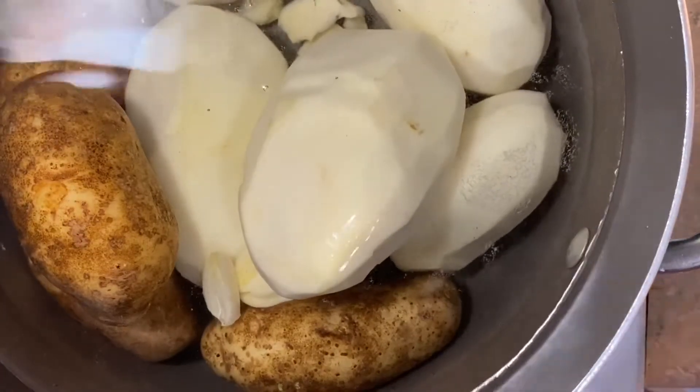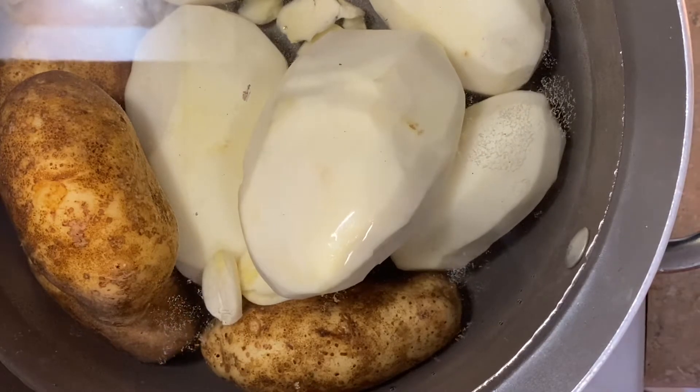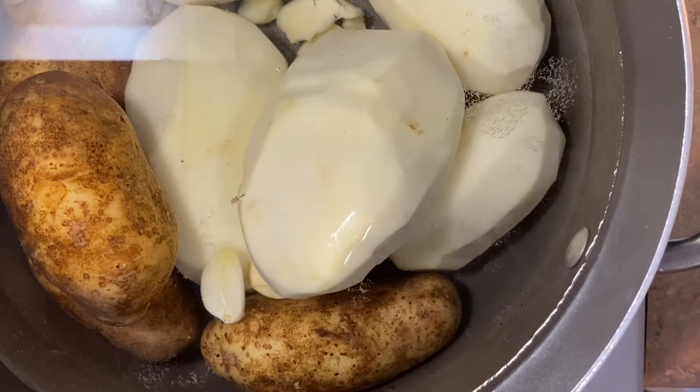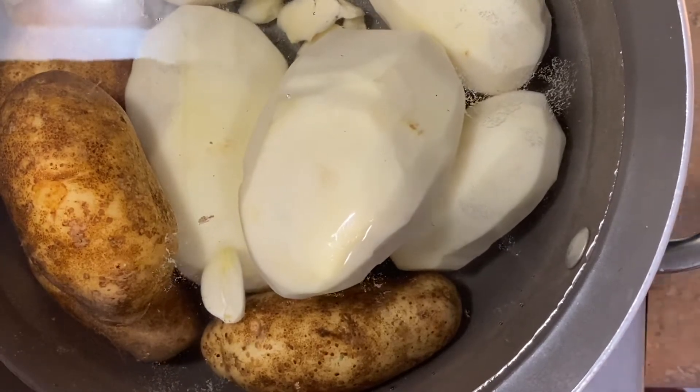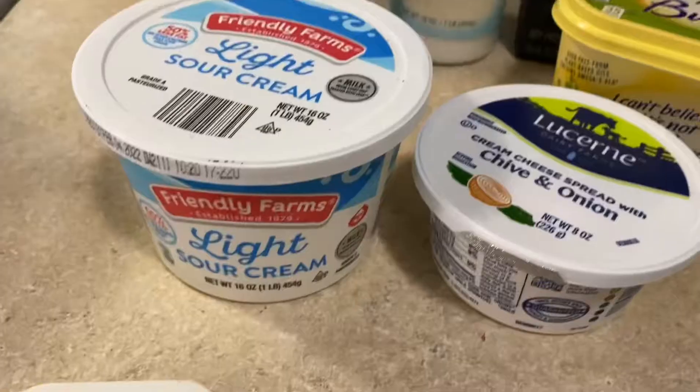Since I'm making garlic mashed potatoes, I'm going to add crushed garlic. Once you take it out of the shell, use your knife and crush it down to release those aromas, then throw them right into the pot.